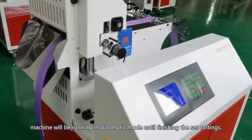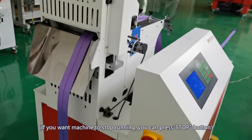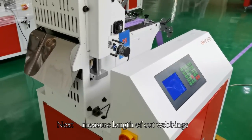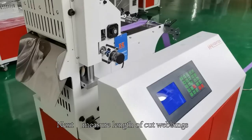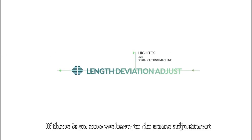Press Start. The machine will run in automatic mode until you finish the set cutting. Next, measure the length of the cut webbing. If there is an error, we have to do some adjustment.